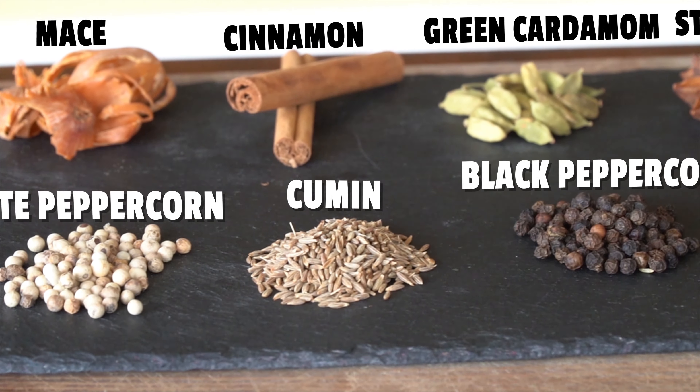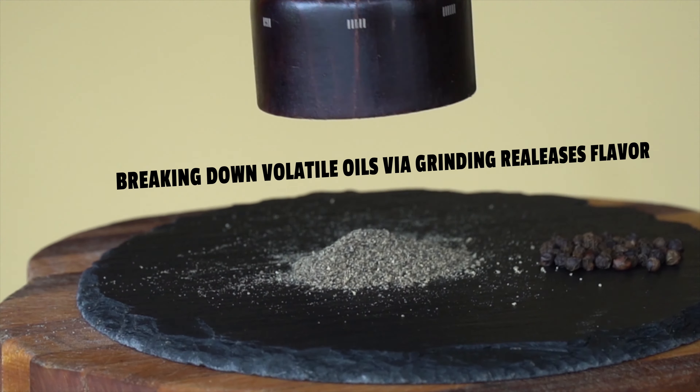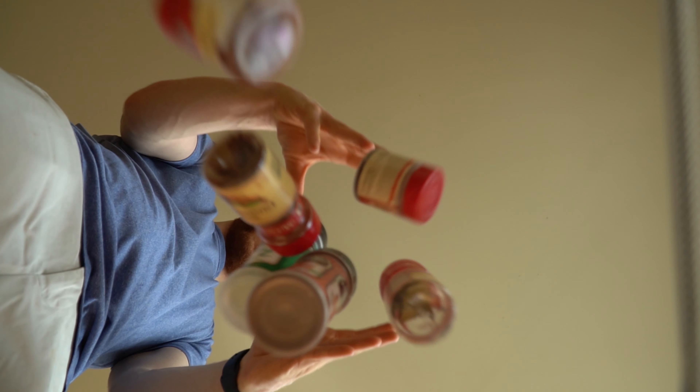Last week we were enlightened on why freshly ground spices have so much more flavor than their pre-ground counterparts. But don't gather up all your pre-ground spices and throw them away just yet. Today I'll show you how you can use the power of heat to bring your spices to life.